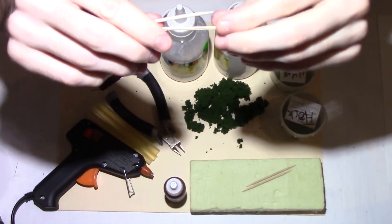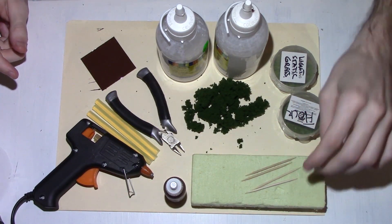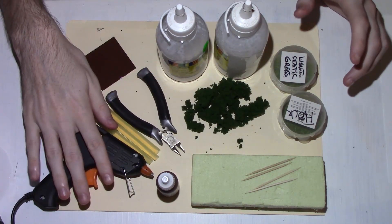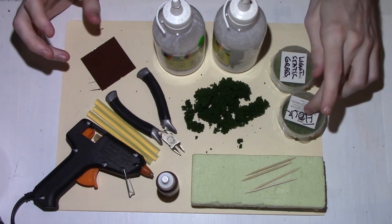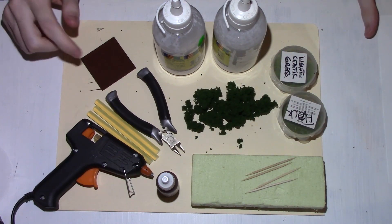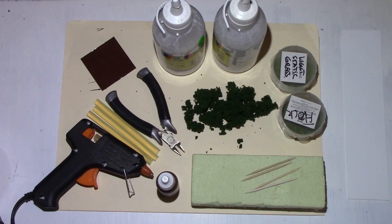Some cocktail sticks or toothpicks. Something to hold them — I've just got a piece of old foam here that I use for this sort of thing. Some brown paint, clippers, hot glue gun — or you can just use normal PVA. Watered down PVA, flock, static grass, comp foliage, and something to base it on. I've just got my standard 5cm x 5cm piece of styrene sheeting, and I've already gone ahead and painted that brown. You'll also probably need some brushes and water.